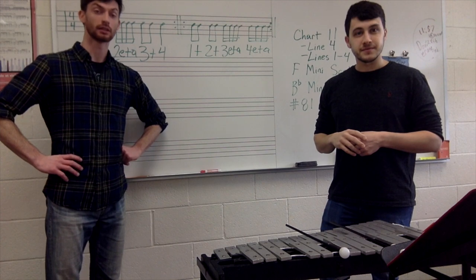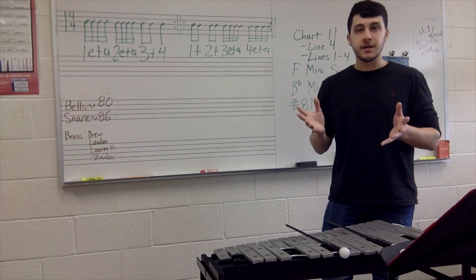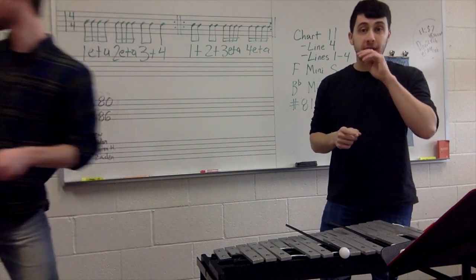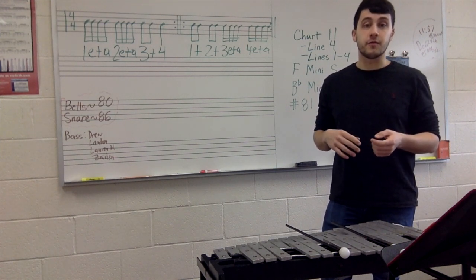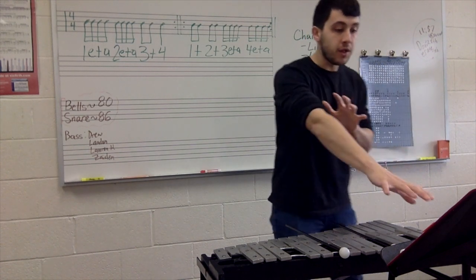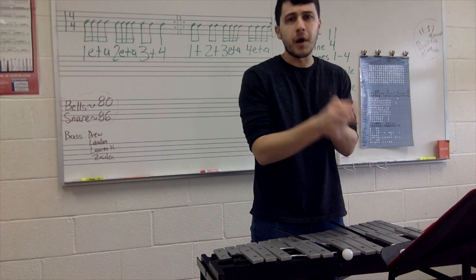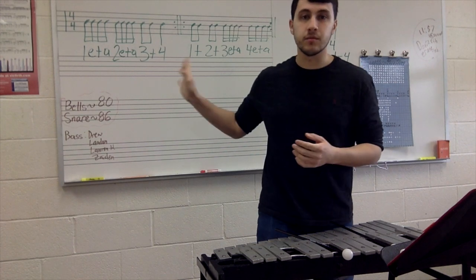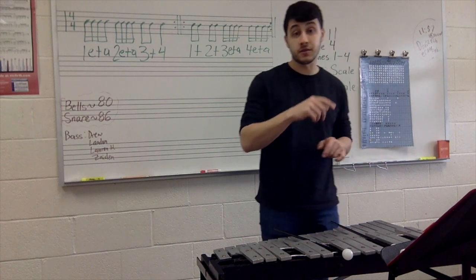Hey guys, did you know that Mr. Wilson is really good at basketball? I am really good at basketball. I can dunk on a twelve-foot rim. I saw him do it. And I don't need to prove it to you because you're not here, so you can just take my word for it, and my word is good. Let's do all of line four — find it on your binder sheet because it'll be easier to read rather than on the board with the repeats. Find line four of chart eleven, let's count it first.